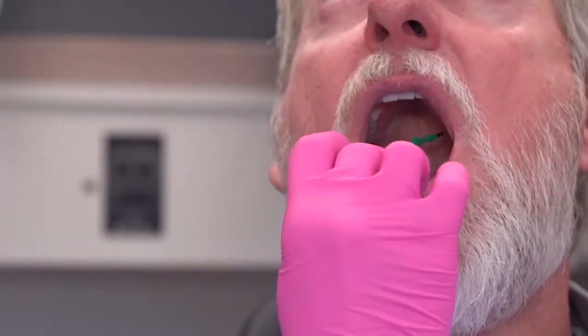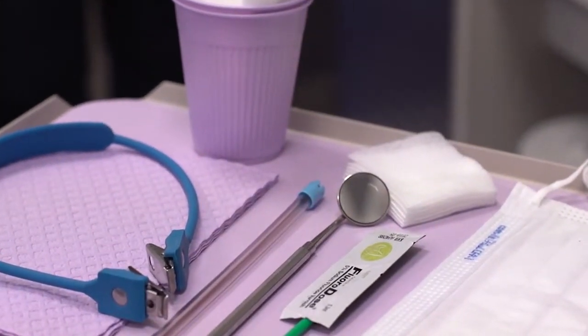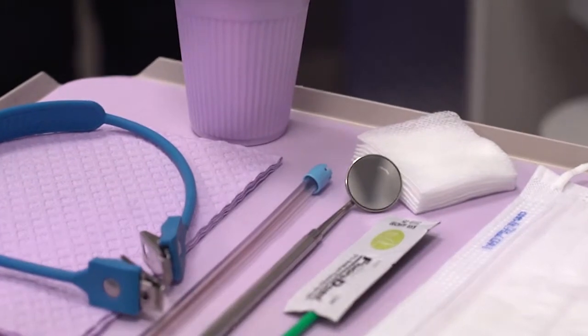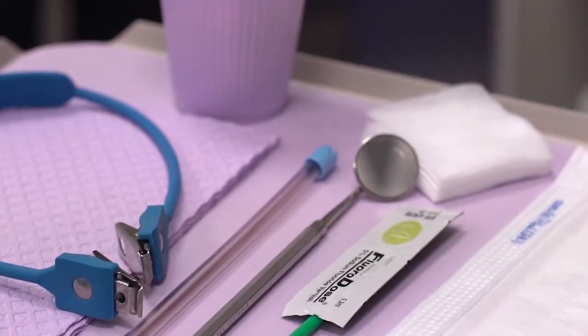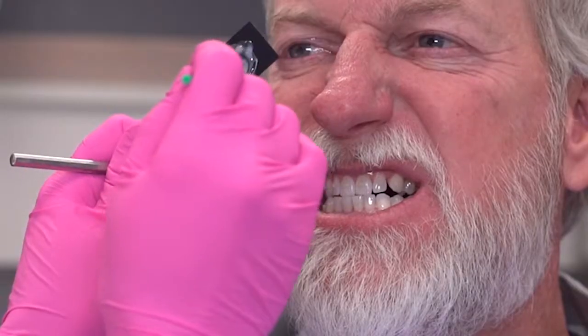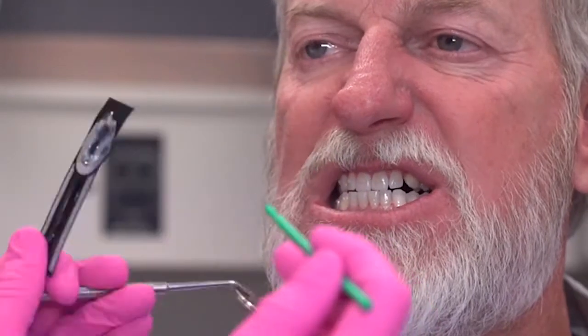It's important that you don't get too worked up about painting each individual tooth. Fluoridose has capillary action, and the fluoride is going to chase into any areas where there's moisture. So it's going to go in proximally without you painting it in proximally. Just give it a nice swipe across all of the surfaces, and the capillary action will carry it into all the little areas you don't cover.